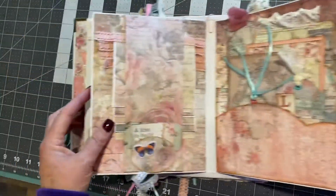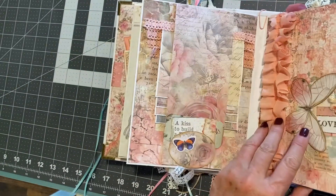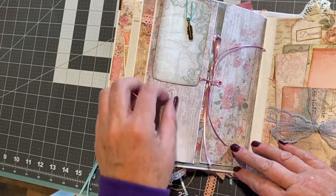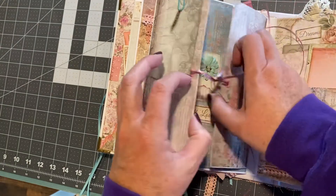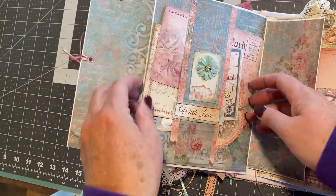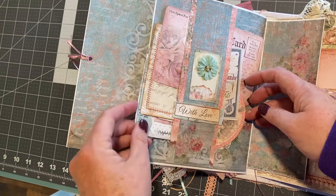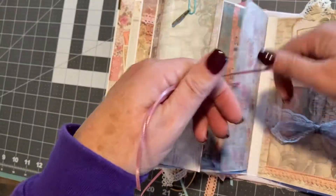That's decorated really pretty. The next page, you have a tag here with a little charm, and then this unties. In here, you have a belly band with all kinds of photo mats and just all kinds of little goodies in it. Tie that back together to close it.